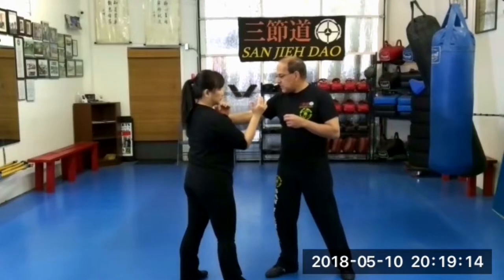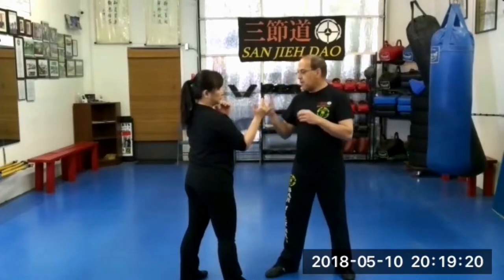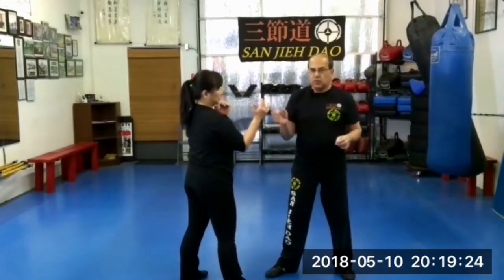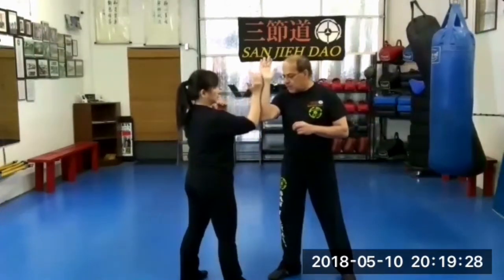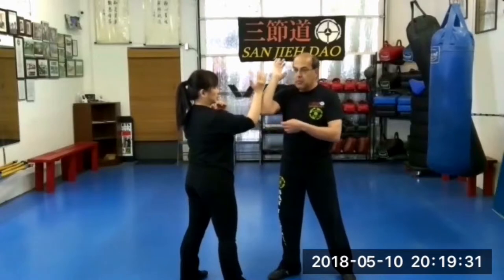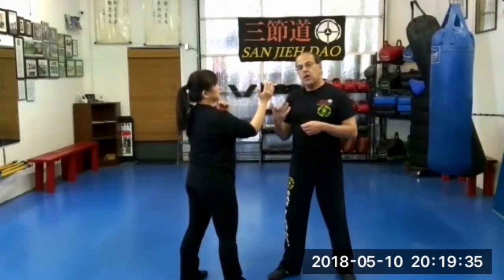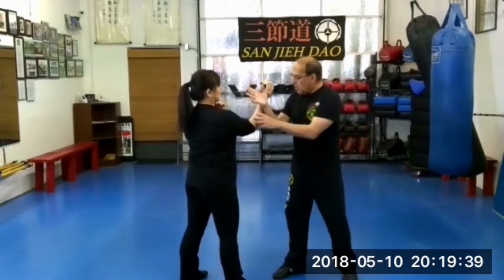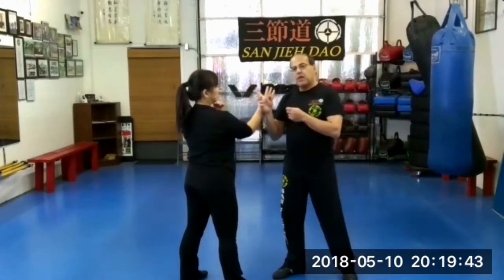The mid range of boxing — I can basically reach, but I may not necessarily be in a good position to do trapping because I may be a little bit far. Again, there are some grey lines between the two. To get into the full middle of the trapping range, basically just touch your elbow with the opponent's or partner's elbow in the front. Now you're in full range. This is what I call the high reference point in our trapping.